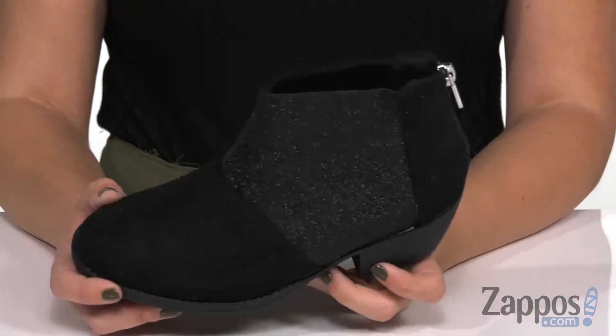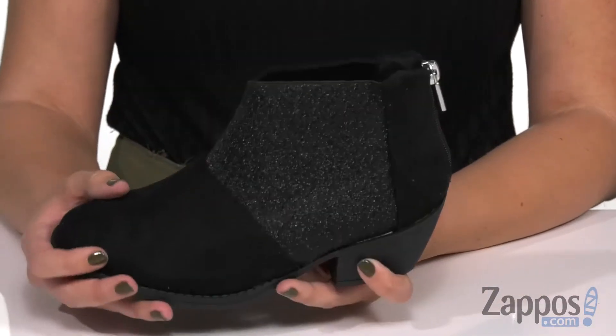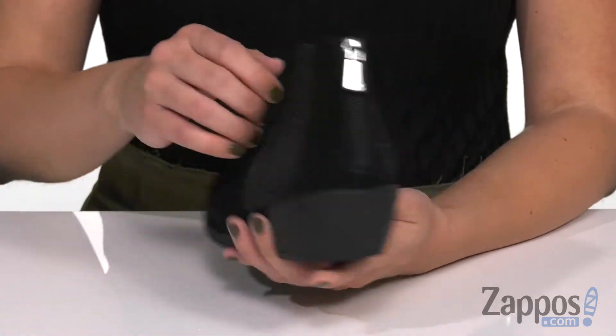Hey there, Autumn from Zappos here and this is the Jasmine stretch from Kenneth Cole Reaction Kids. These ankle boots are definitely gonna dress up your little one's look. I love the overall design — it's really soft with a textile upper and it's got some glitter too.